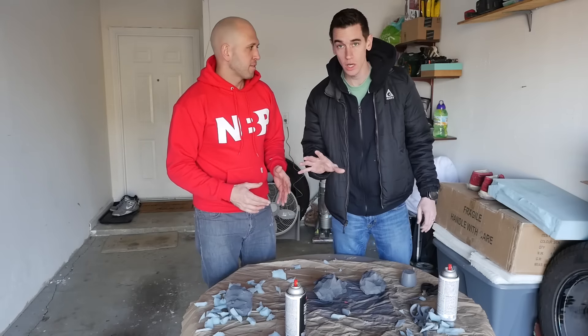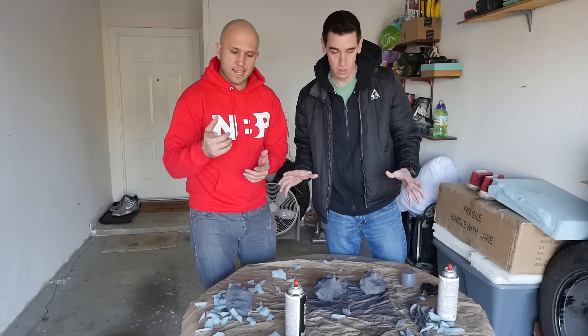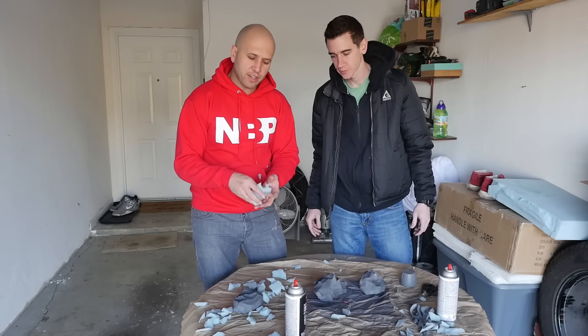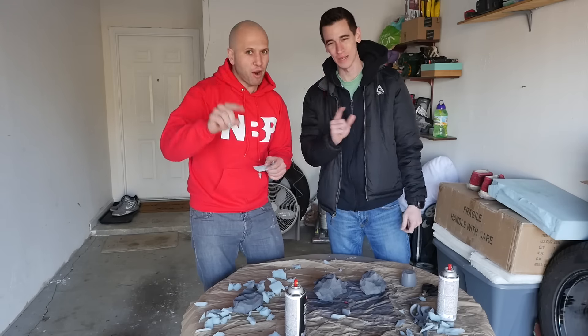We should note that when you're using spray paint, you want to use it in a well-ventilated area, because you don't want to breathe it in. And remember, when you're using scissors and knives and cutting through foam, watch your fingers — be careful. Safety is number one priority.